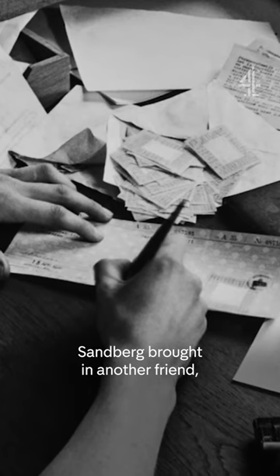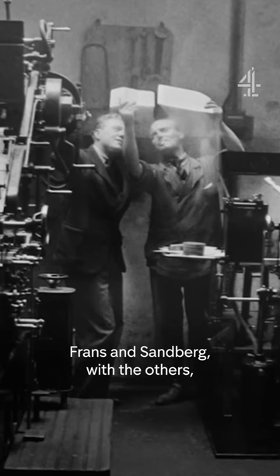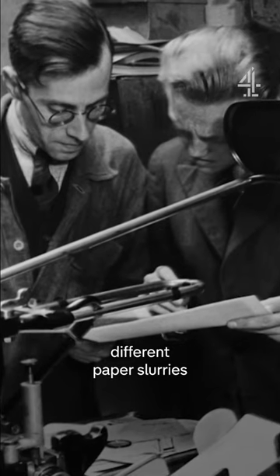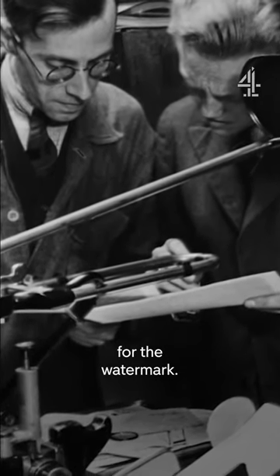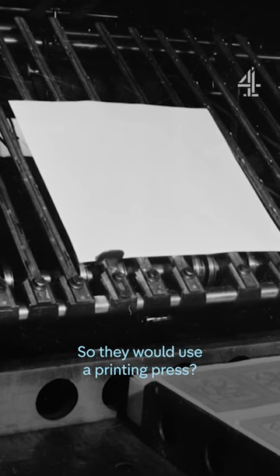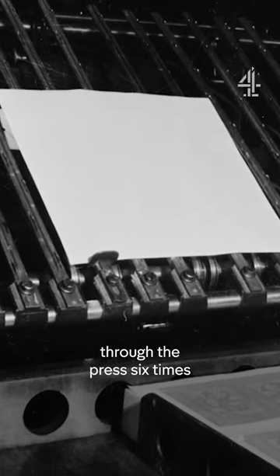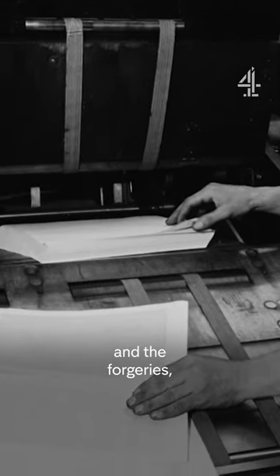Sandberg brought in another friend, a professional printer called Frans Duart. Frans and Sandberg with the others tried to perfect the watermark by experimenting with different paper slurries and different cutouts of the lion. They would use a printing press, and the paper still had to go through the press six times — it was a lengthy process to perfect the watermarks in the forgeries.